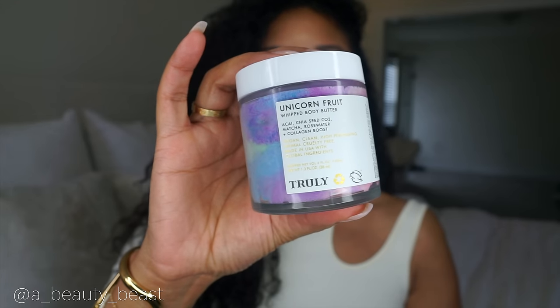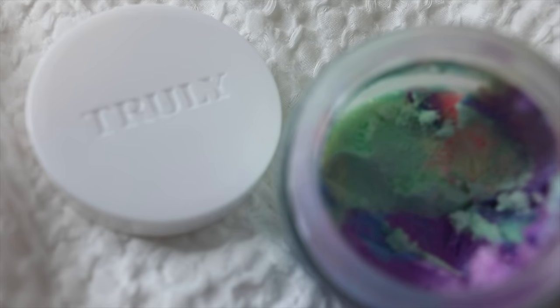For all over my body — except the V — I use Truly's Unicorn Fruit, which looks like this. It's butter-based so it's thick, creamy, and rich, and it leaves you feeling so soft and silky. It has shea butter, coconut, cocoa butter, and mango butter in it. It smells like a fruity cupcake — it's very clean and amazing. I skip the V with this one only because it has dyes in it and I'm very sensitive, but I put it everywhere else.